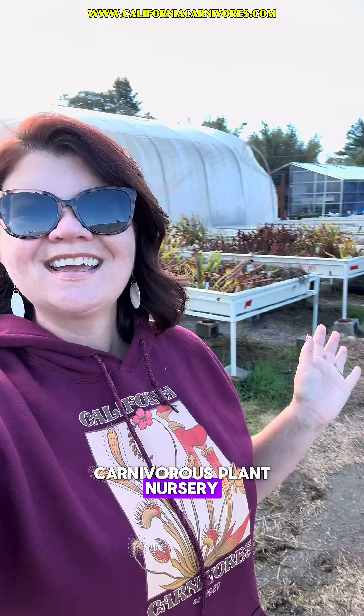All right, so it's time for our weekly plant progress report. Let's take a look at all of the plants I grow in my carnivorous plant nursery so you can see what's normal this time of year and you don't have to freak out about how yours look.